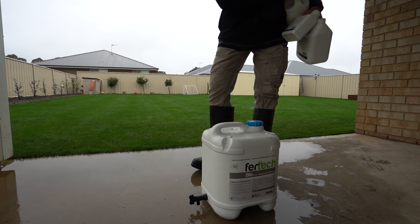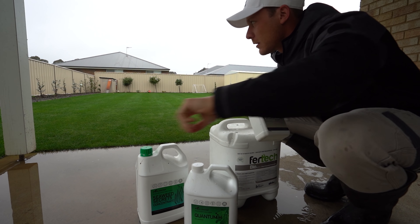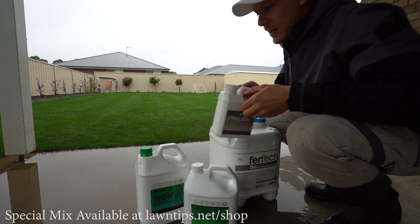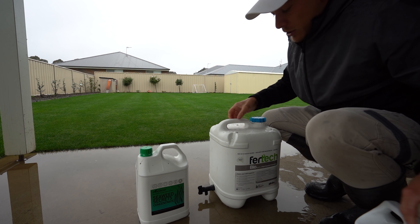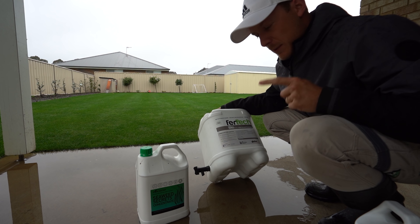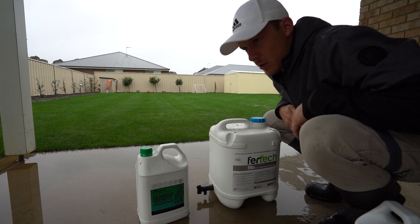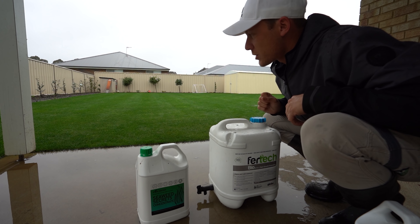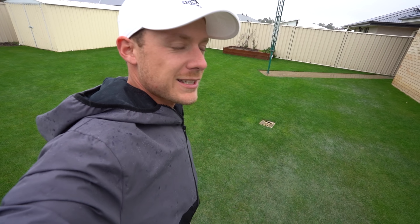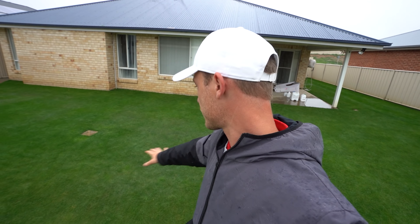Today we're putting down the special mix minus the liquid iron, because liquid iron needs to be taken up through the foliage - it's way too wet to put out liquid fertilisers unless you've got a liquid fertilizer that can be soil drenched, like Fertic Bio here. It's supposed to keep raining so I'm just going to put this out and take advantage of the rain. Generally I'd put out some granular fertilizer, but it's way too wet when you've got puddles like that.